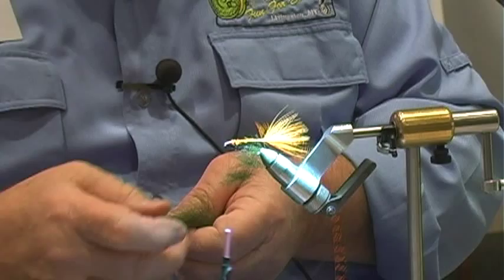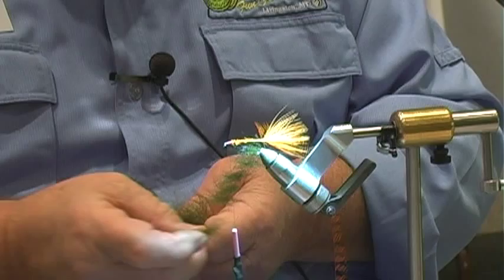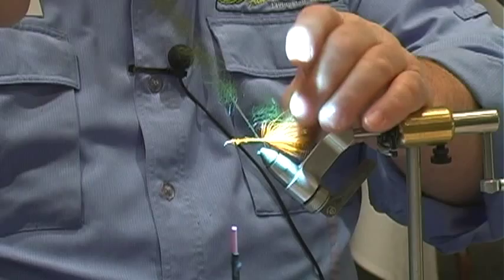Seal fur is very easy to work with — one of the funnest furs to use in a dubbing loop, though it's very hard to find. When we get the dubbing loop done, the dubbing loop will look like this as we get ready to twist it, if you don't pull the stuff out of it.